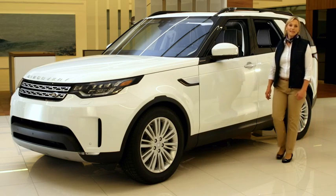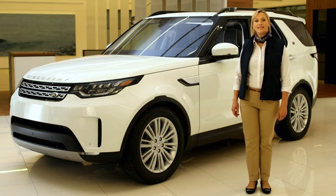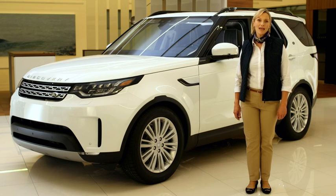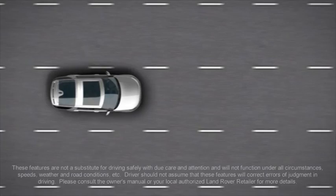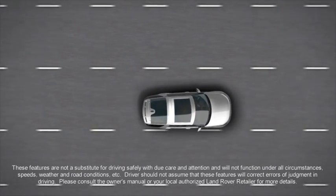Your Land Rover Discovery is optionally fitted with Driver Condition Monitor. The system is designed to monitor driver behaviour to detect signs of tiredness. In this video, we'll show you how the system works. The Driver Condition Monitor evaluates driving technique and alerts the driver if signs of fatigue are found.